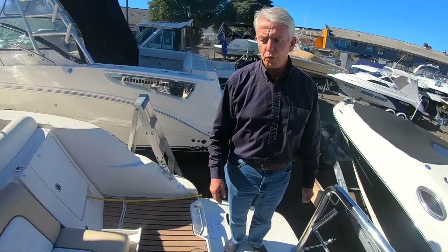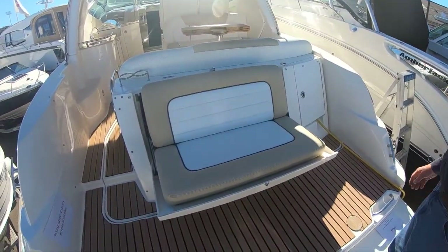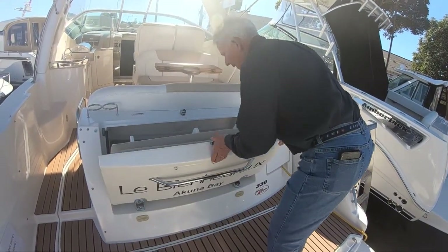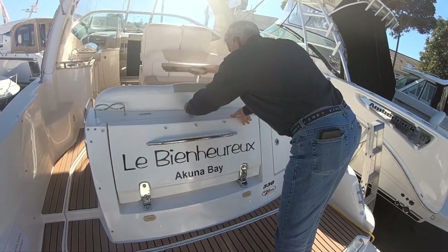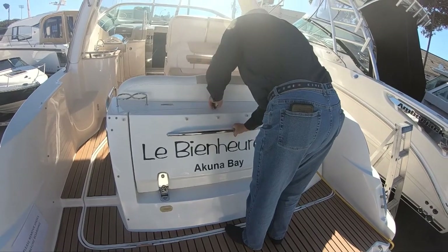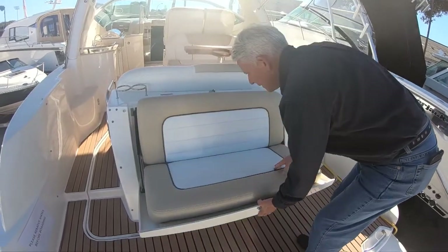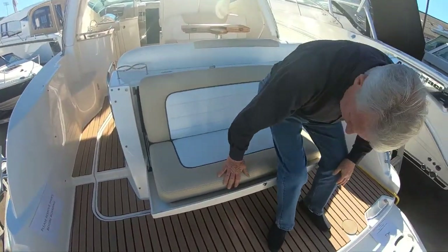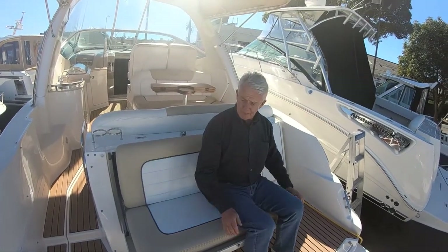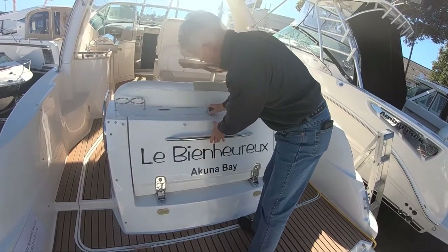You'll notice here we've got this aft seat which is a brilliant system — it folds back into the transom effortlessly and locks away when not in use, or just pull it out and you've got seating here for two or three children. Absolutely superb, lovely system.